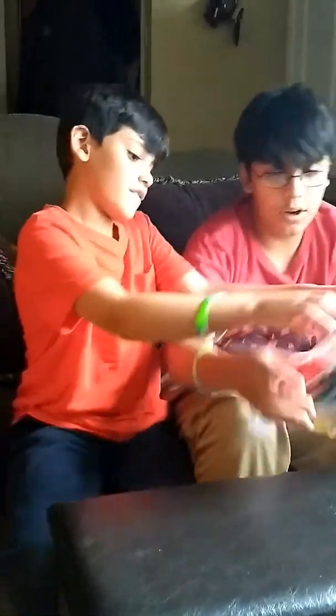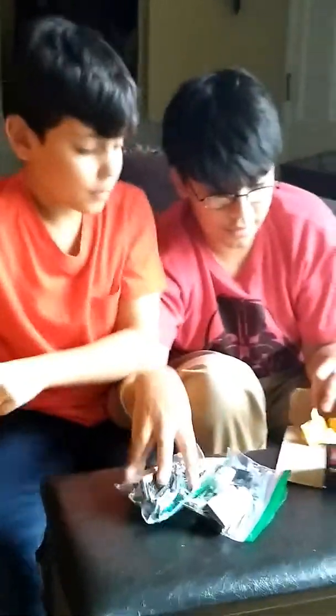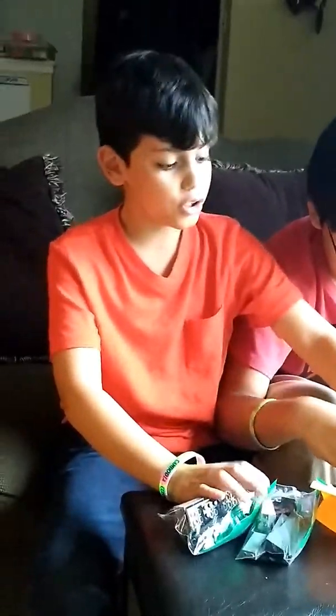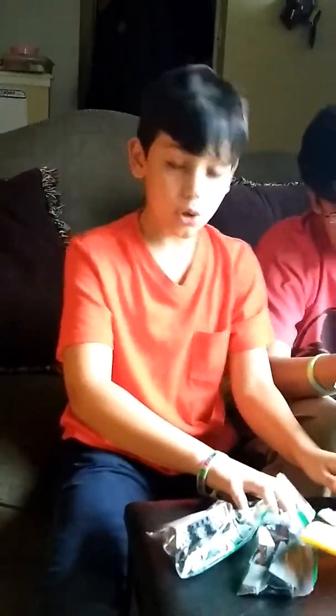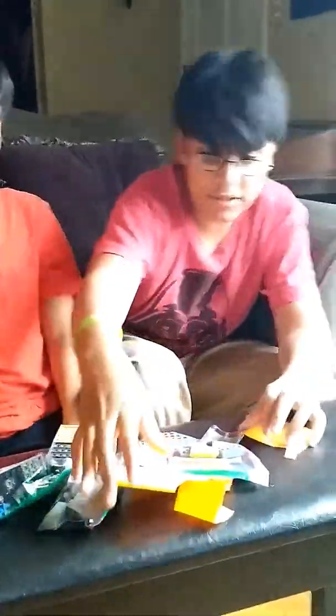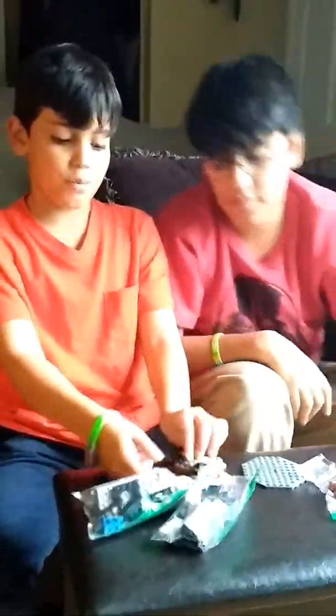Okay. So, if we unbox this — there's a lot of paper. There is a lot of paper. So, we have the base. We have some more pieces. And the cool thing about this is build your own — so you don't have to download the instructions. You can just build your own thing. And it comes with two characters. Let's get all these post-it notes out of the way.